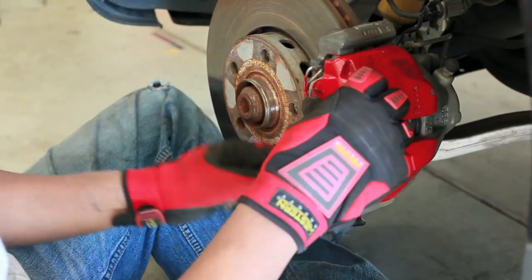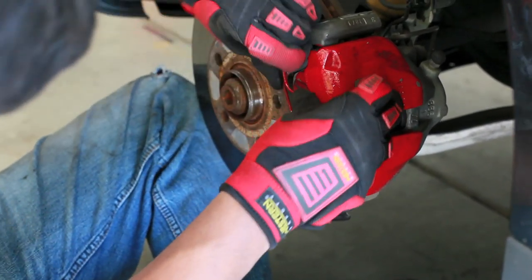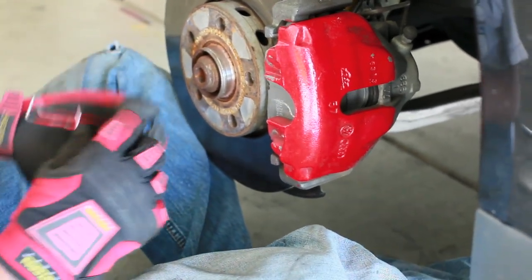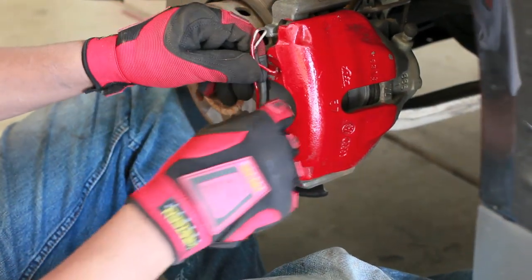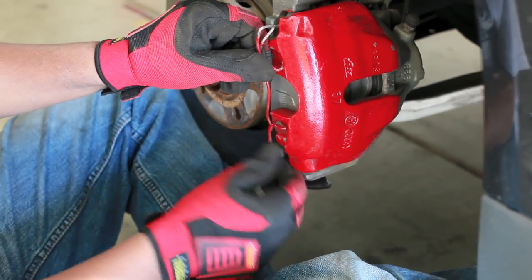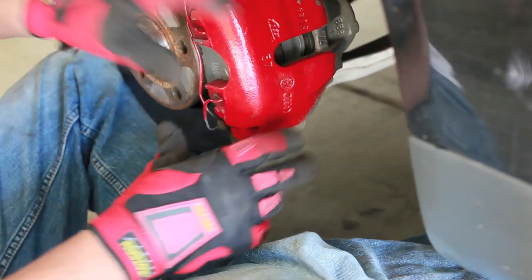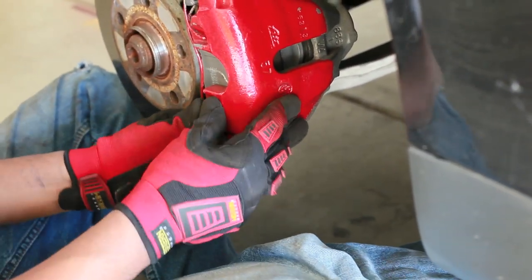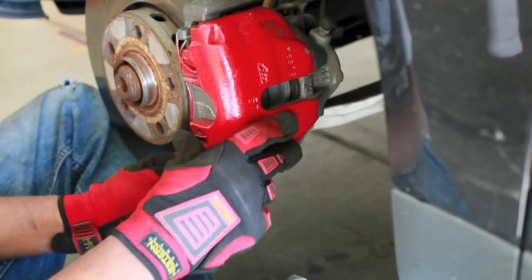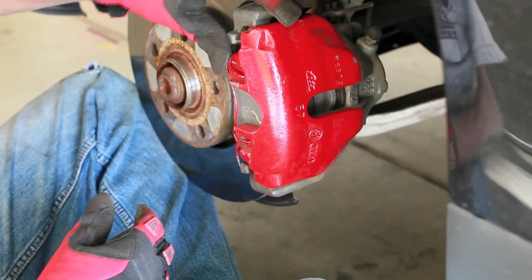Caliper bolts are in. Now we try to push this retaining clip back in — put them into the holes and then press them into place. Just some finger strength there and it pushes in. And there you have it.